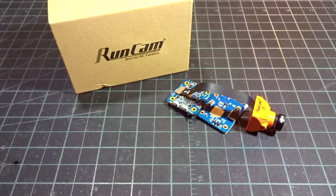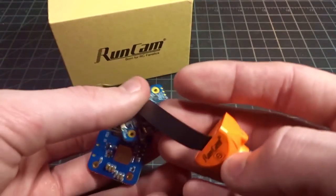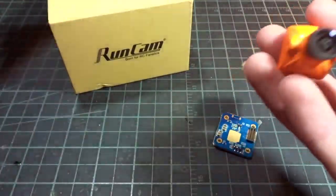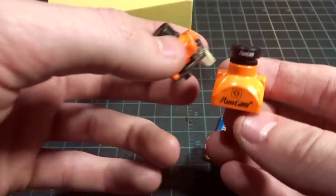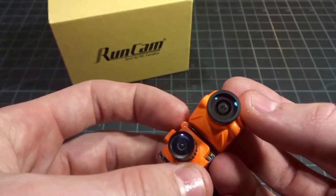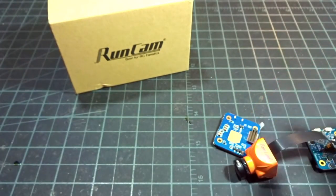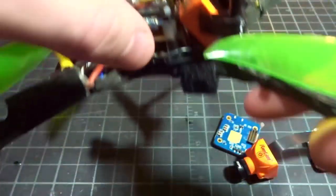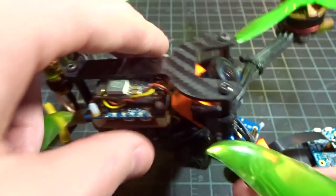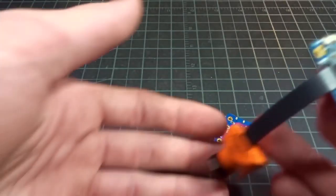Welcome back. Today we're checking out the RunCam Split Mini. They call it a mini, but it's actually more of a micro form factor. Comparing it to a standard micro camera, it's a little bit bigger in overall size, but the side mounting is the same, so I'd consider this a micro camera. This is like the popular Split 2 — the full-size camera with a board to run your FPV video as well as HD 1080p 60fps recording, but shrunk down into a mini size.